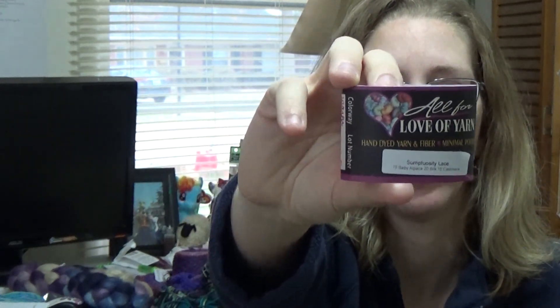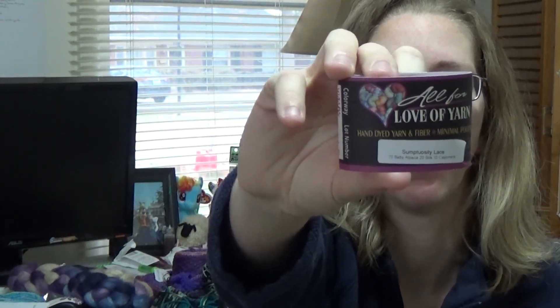I'm working on it out of All For Love Of Yarn — their Sumptuosity Lace Face. It is 70% baby alpaca, 20% silk, and 10% cashmere. So it is a lovely, lovely yarn.